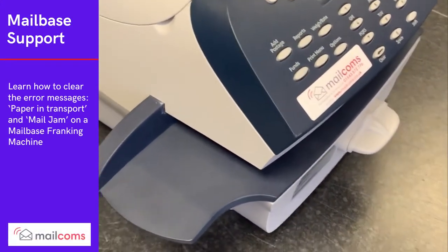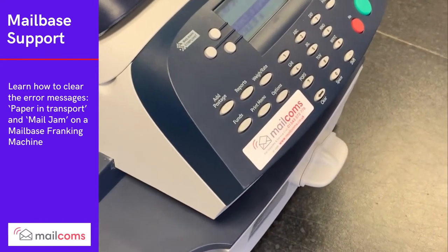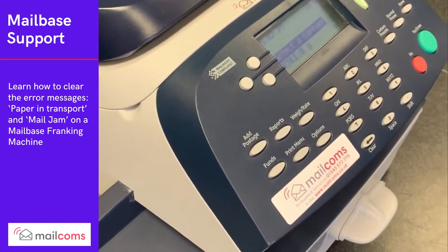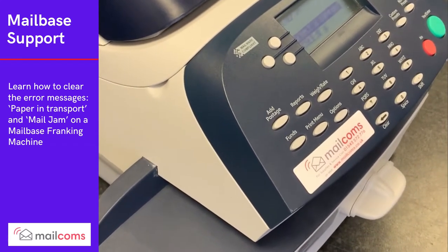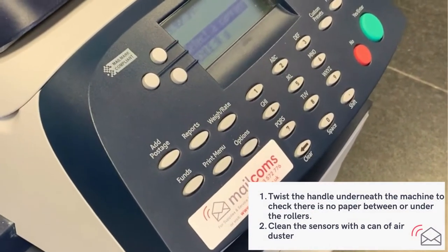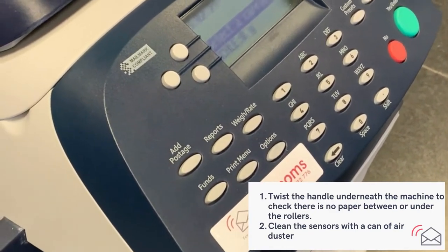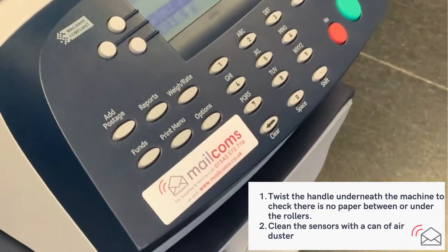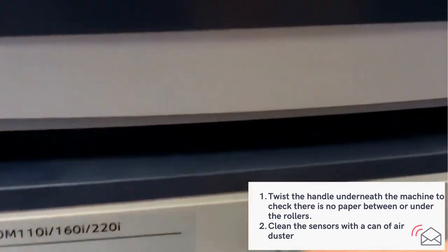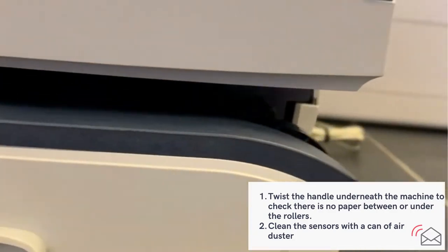There are a number of simple customer self-maintenance issues — in particular two messages: one saying 'paper in transport' and another saying 'mail jam' when there's clearly no mail or paper in the machine. This can be one of two things. The first could be a part of an envelope that's torn off and still sitting inside the machine. The first thing we'd recommend is to release the machine so the rollers separate from underneath, as you see here, by twisting the handle underneath.